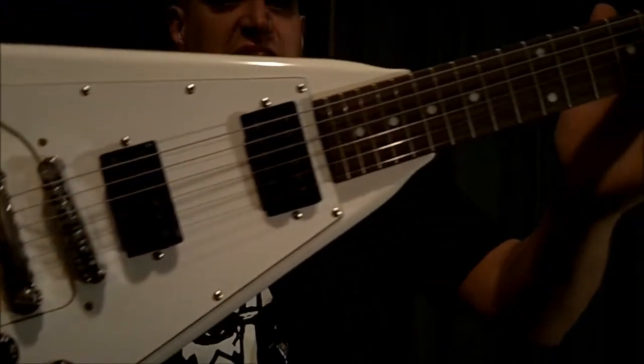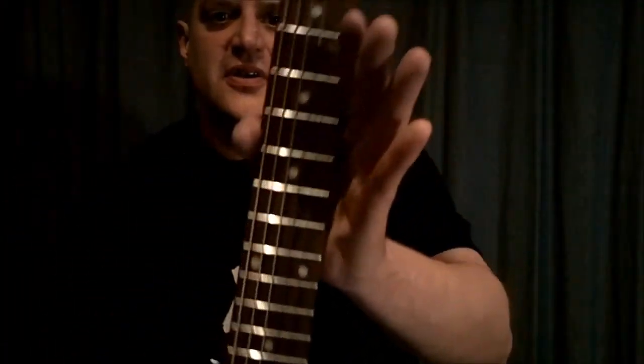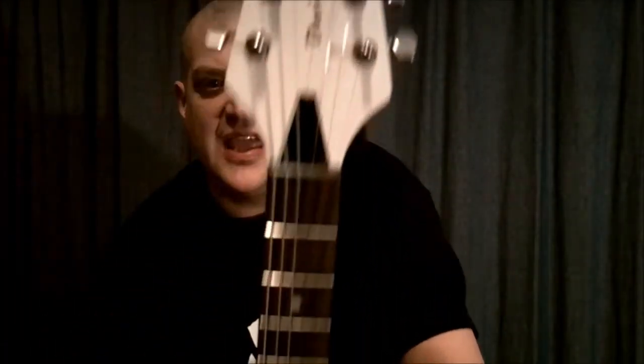I feel like Paul Stanley playing this baby. This thing is super awesome — the Davison Flying V.